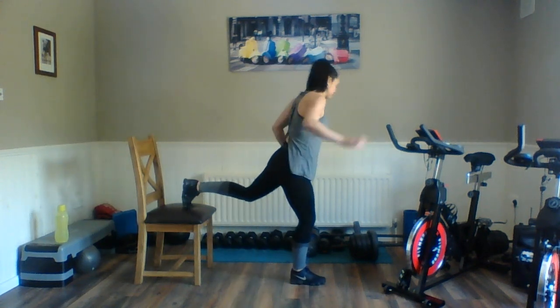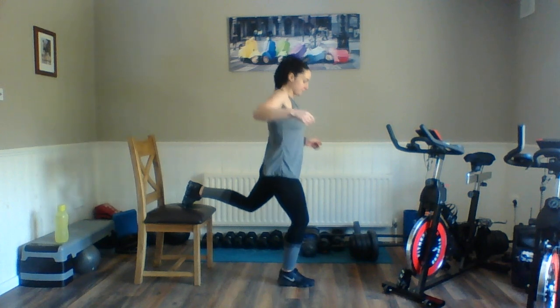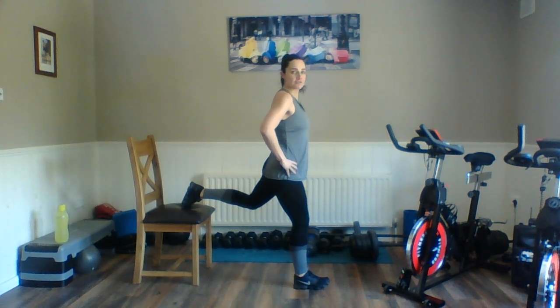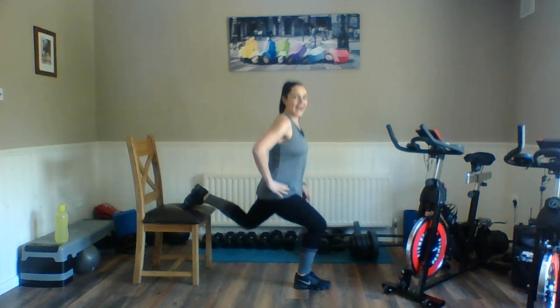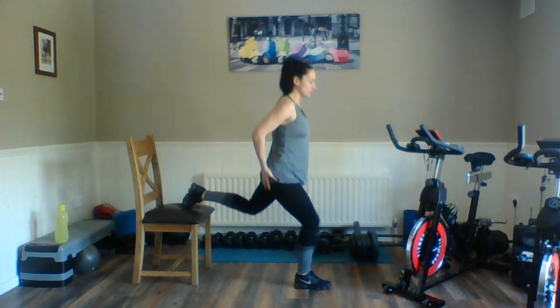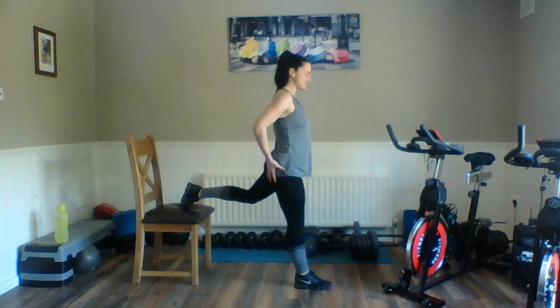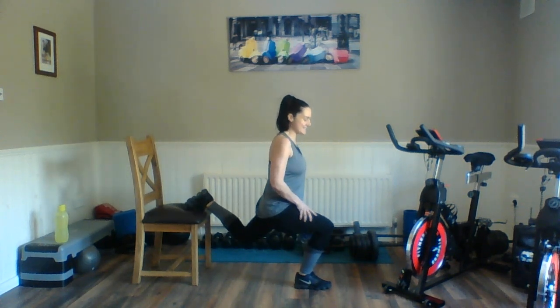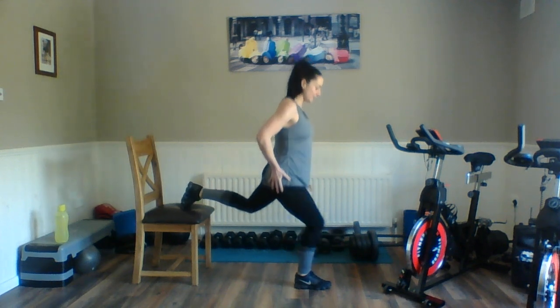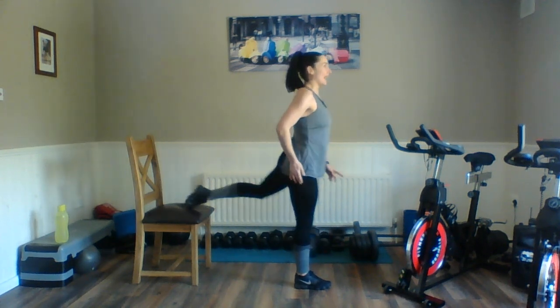Right leg forward, left leg back. You need to keep your balance here. Ready? Off we go — double and clench. Double and clench. Double and squeeze. We're trying to drive all the power into this heel and into this leg. You'll feel something on the back side as well. Last one in — and relax. Good.